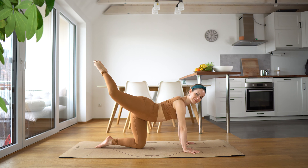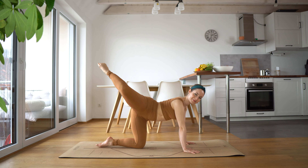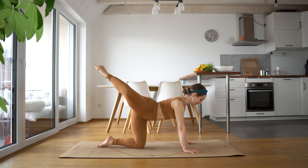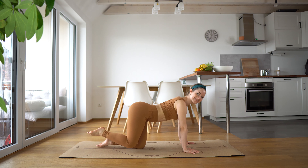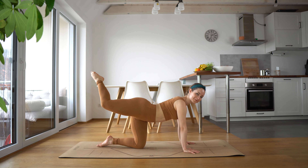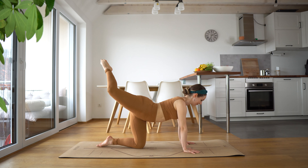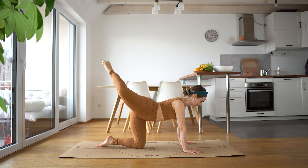And now hold it. We're just going to take circles going outwards for 10 — nice and slow, pointing that toe. And up, around, and up. Try your best not to arch your back too much. I know it's hard — I have the same problem. Just try your best to keep that pelvis under so you can really feel it in that glute. And up, and around, and up.